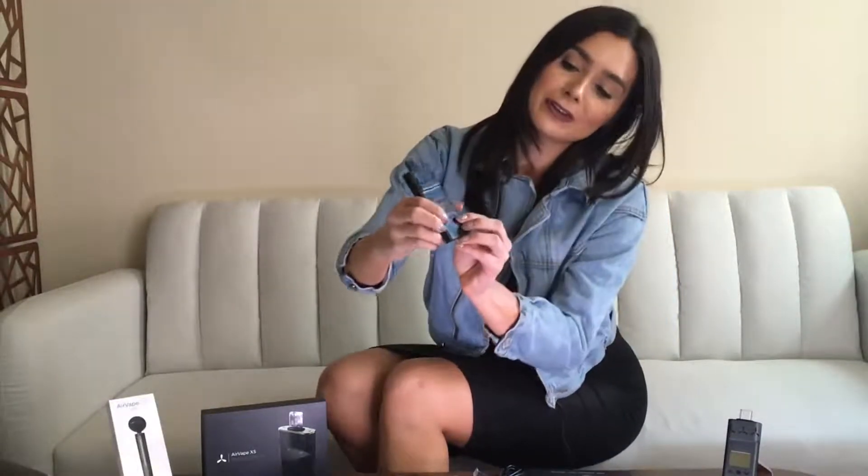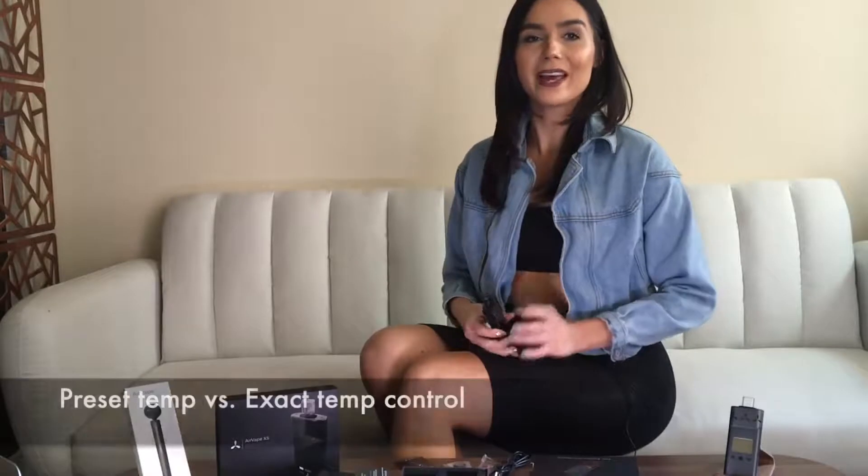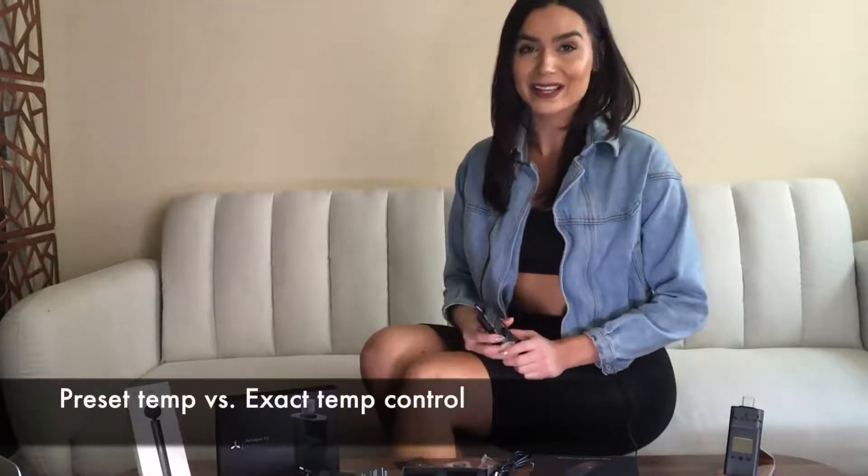What I already loved about Air Vapes is that it's super easy to turn on — just three clicks, and there it is. And there is exact temperature control. They have arrows on the side; you can press up and down to get exactly the temperature that you want. Not all herbs are the same dry, and sometimes you just need to adjust the temperature by a few degrees. That's why the Air Vape X is better than a vaporizer with preset temperatures.